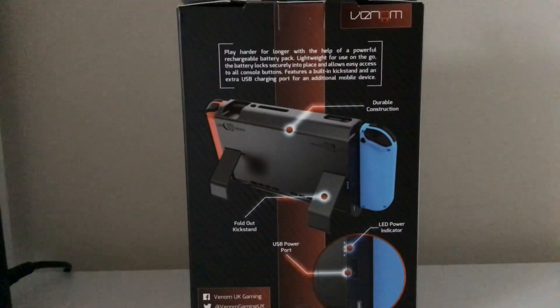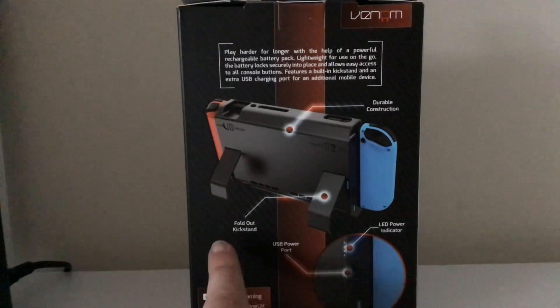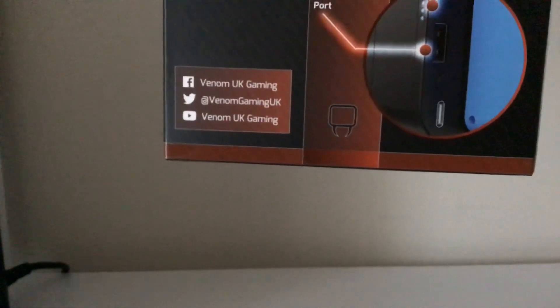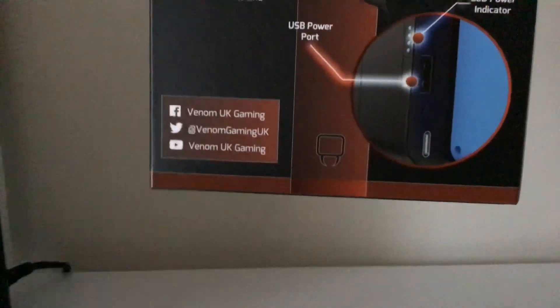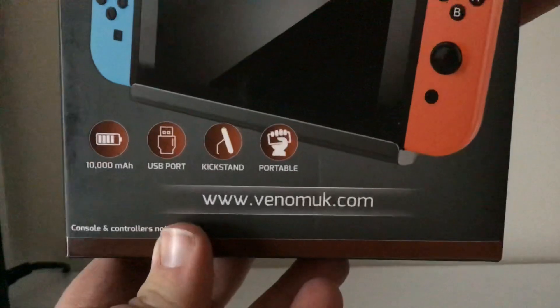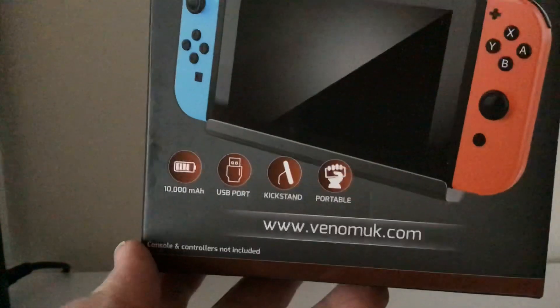And an extra USB charging port for an additional mobile device. So we've got the LED power indicator, USB port, the fold-in kickstand. There's also the website as well. Console and controllers not included — that's fine.